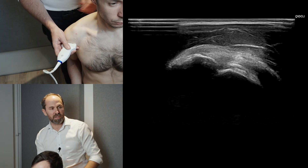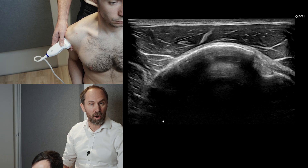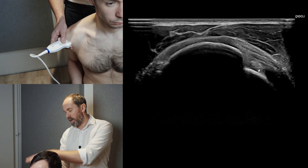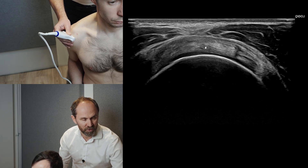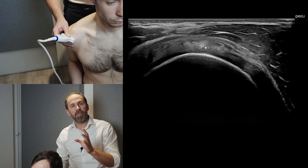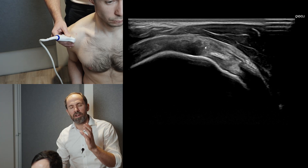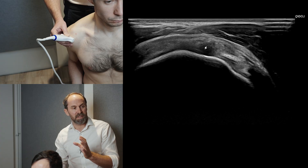Let's recap the transverse section: find the long head of biceps, bring it to the side of the screen, heel down your probe, get the biceps to the bottom of the hill, then come up and over. The wire goes from horizontal to pretty much vertical, and this is supraspinatus in transverse section. Think about scanning the shape of the bone. When you're new to this, if you close your eyes and just think about scanning the shape of the bone, you will get a good image of supraspinatus — because if you scan the bone well, you will see supraspinatus nice and clearly.